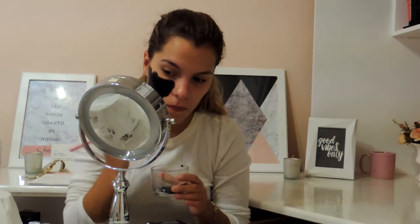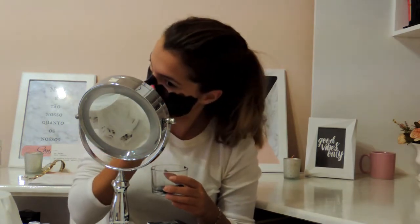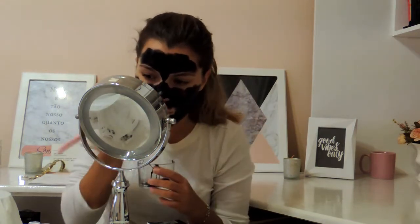I'm going to put it here in our pot. As you can see, it's very dark and I'm going to apply it on my face with a brush. I don't usually use this brush — I keep it specifically to make these masks. And I'm going to apply it in a thin layer on my face.